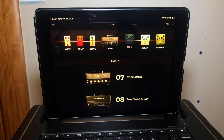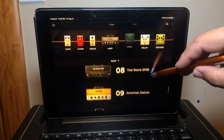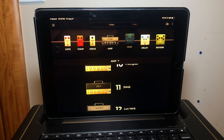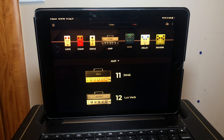Next up, the crunch amps — four more of these. Number nine is the American Deluxe, inspired by the '57 Fender Custom Deluxe amp. Number ten is the Plexiglas, inspired by the Marshall Super Lead 100. Number eleven is the JM45, inspired by the Marshall JTM45 amp. And finally in the crunch category, number twelve is the Luxe Verb, inspired by the Fender Deluxe Reverb.